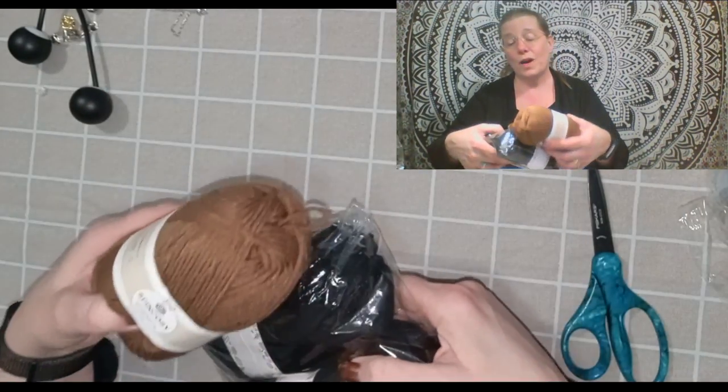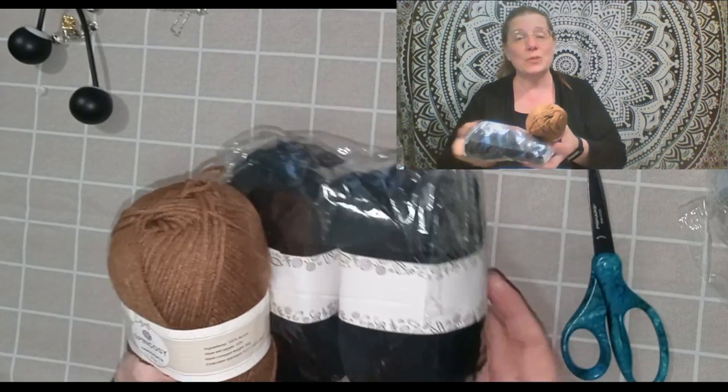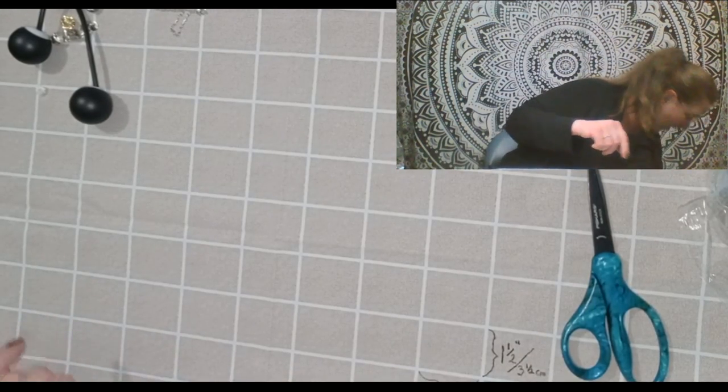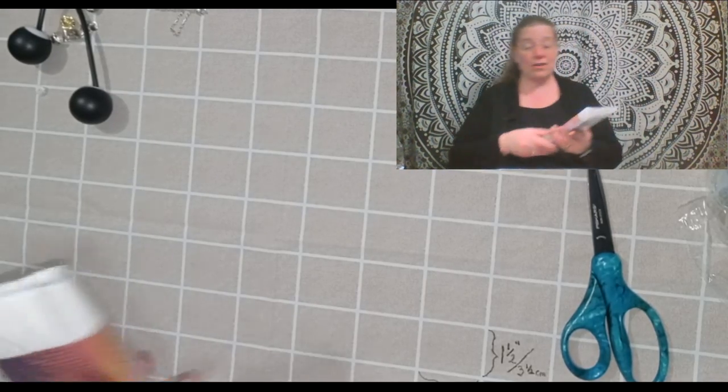I'm looking forward to that. I really hope I do well — I'm going to teach myself, so let's hope for the best. I've got eight of those yarns.